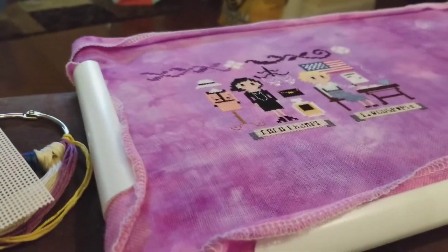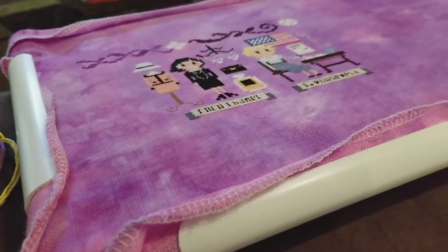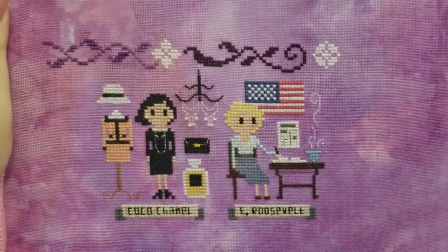Today is Day 4 and I don't know what to do. I just sat down and I'm going to get some stitching done. I would love some opinions — see if anybody wants to give me something.